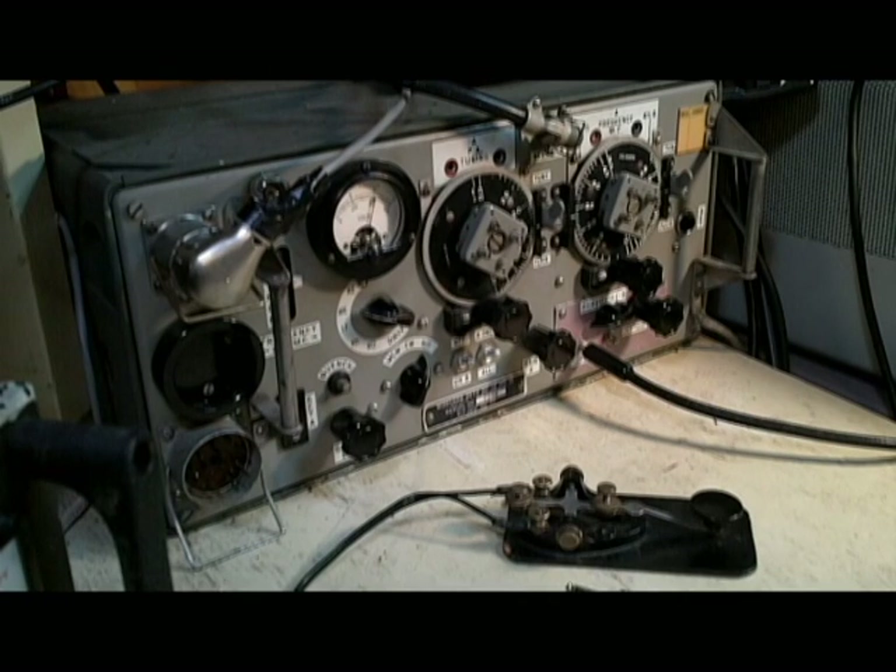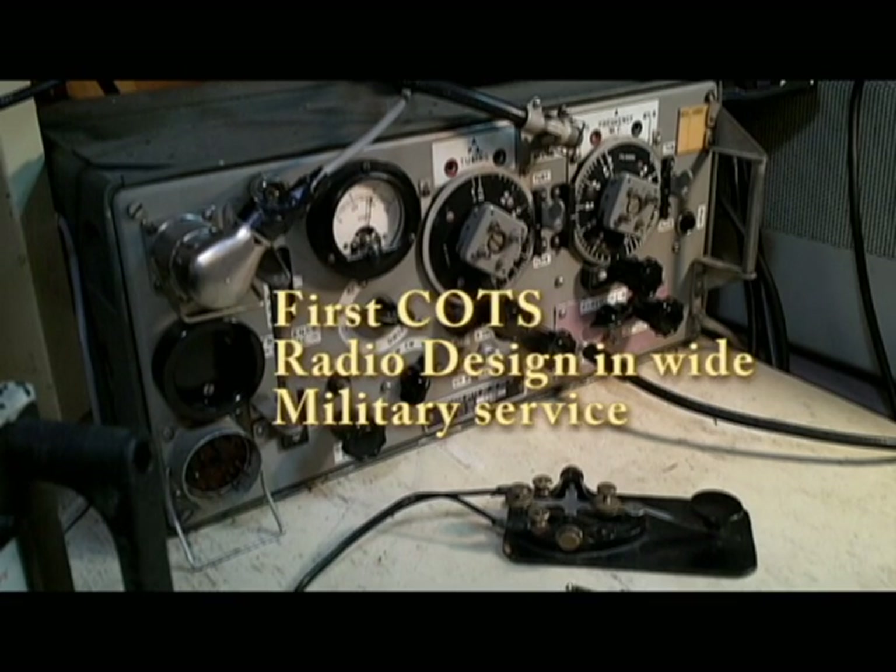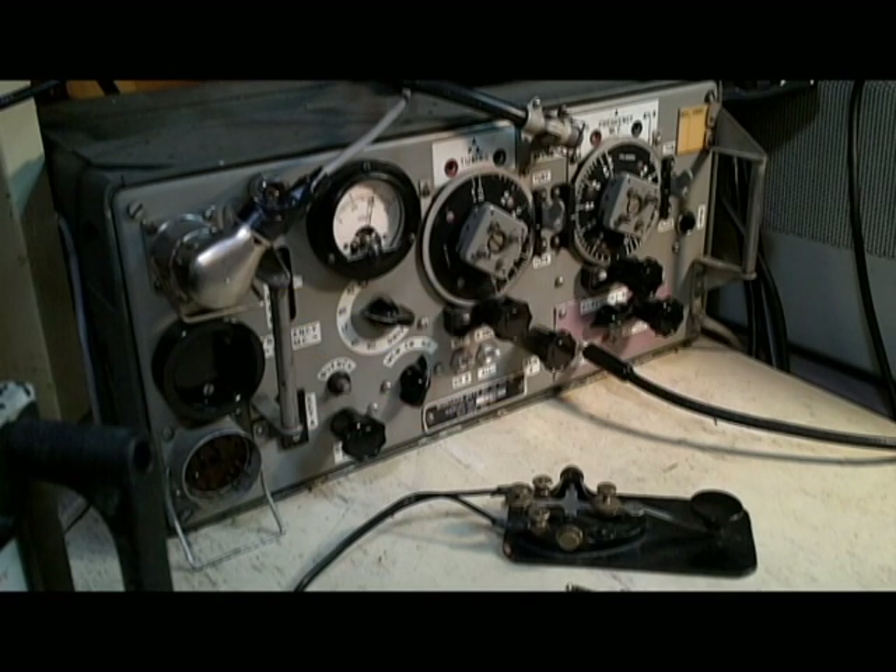They needed a radio set to put in the armor that they would be developing, and they were looking for something that would not be complex to build, would use commercial parts, nothing expensive, yet would have all the capabilities needed for armor — that is, an HF radio set capable of CW and AM operation, as well as a short-range set used for armor-to-armor short-range communications.